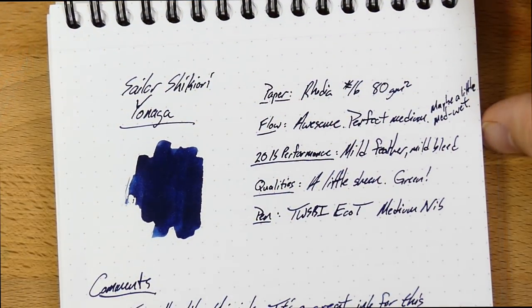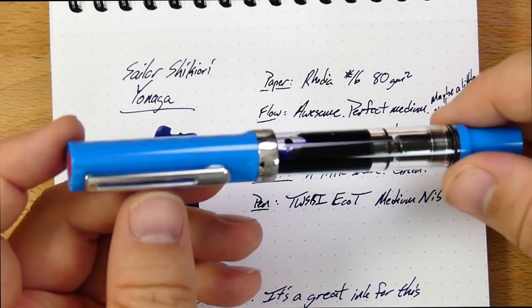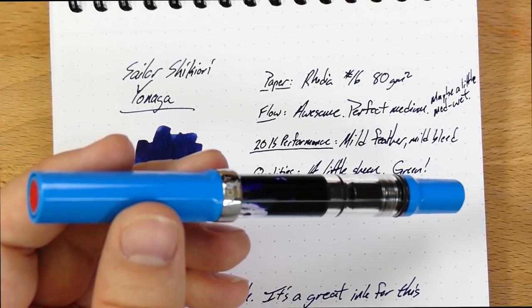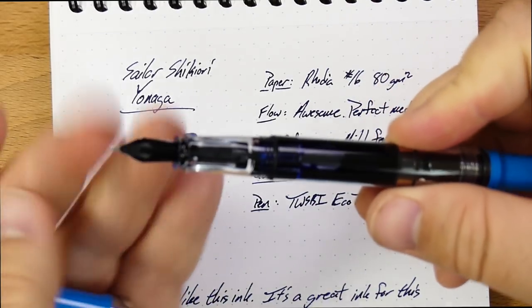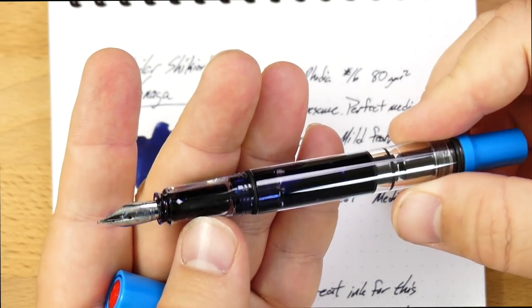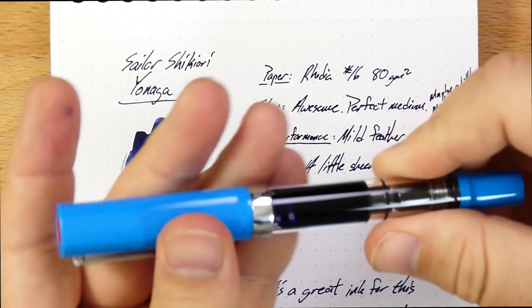Let's take a look at this guy. Here it is on the page, and I think this is a pretty remarkable dark blue. I've only had it in one pen because I pretty well filled this pen with it — I've got about half a mil left in the sample vial. I'm almost out because I just keep using it in this TWSBI Eco-T. This Eco-T is a really nice pen, way better than it should be for $28. Definitely grab one of these. And this medium nib has done so well with Shikiori Yonaga that I'm kind of reticent to put anything else in here.